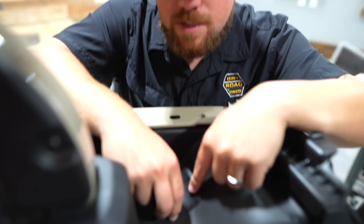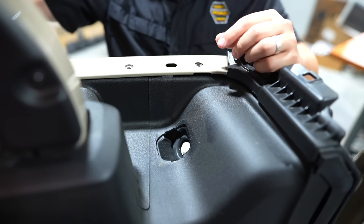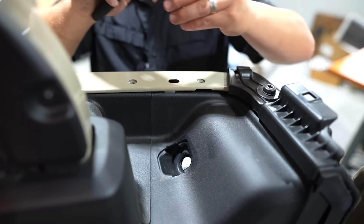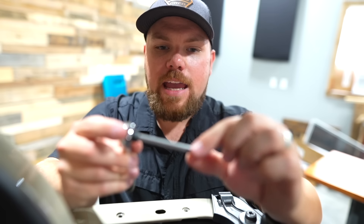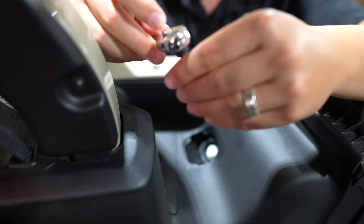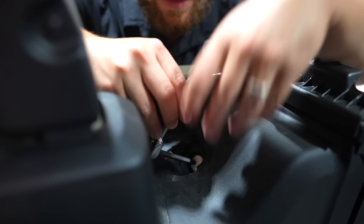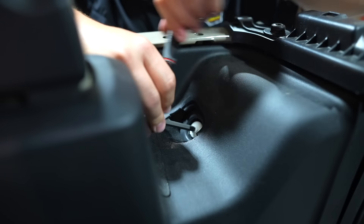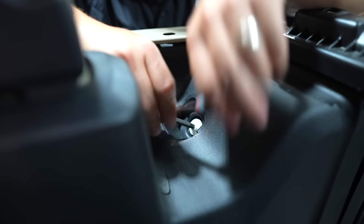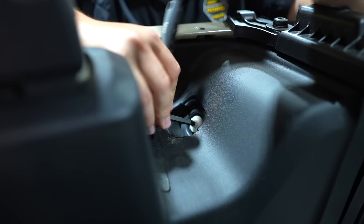Pop the access cover off — I actually did pop it off with my hands, no trim removal tool needed. Then you're going to use a T40 Torx bit or a 10mm socket to remove the taillight. We'll just use our Jeep ratchet that's included and pop the tail light out. We didn't even need any extra tools so far — every new Jeep Wrangler or Gladiator comes with this ratchet.